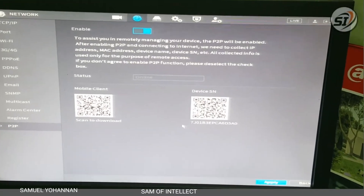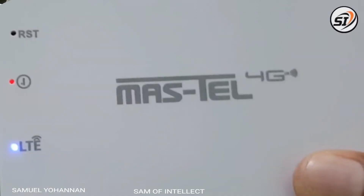We have two indicators on the front. If you have an adapter, you can use the red indicator. If you have LTE, you can use the blue color indicator. If you have a SIM, a tower, and a SIM connector, you can use that indicator.